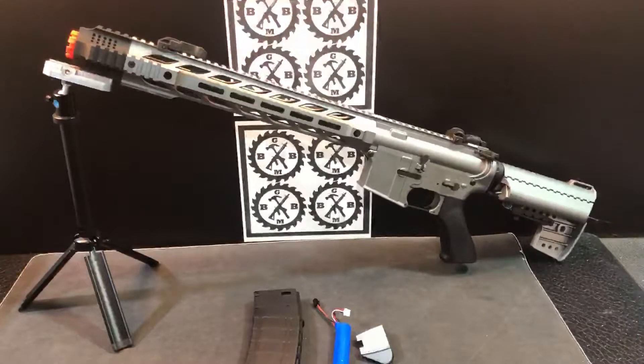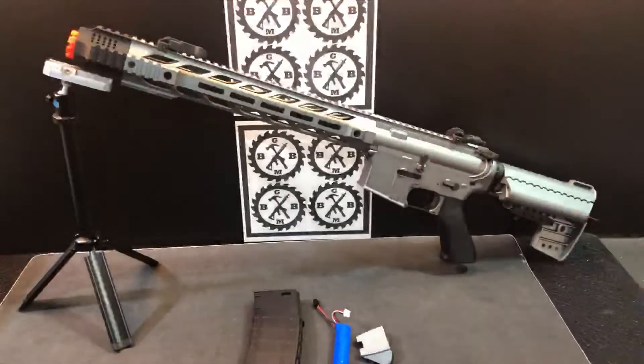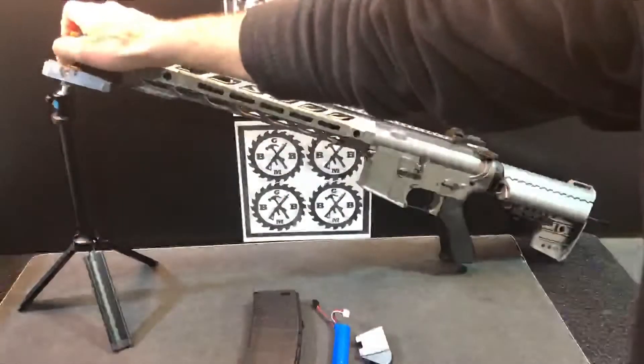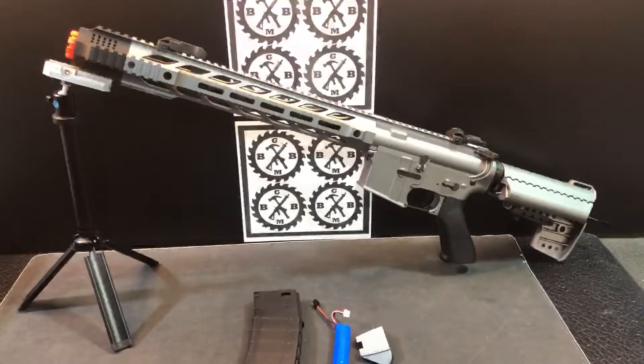Right here is the M4 Silverback. You can see some similarities to the M4A1, but this is a different animal. Very cool looking — that's the first thing I notice. They do a good job of incorporating that orange safety tip without making it look cheesy, so that's cool too.